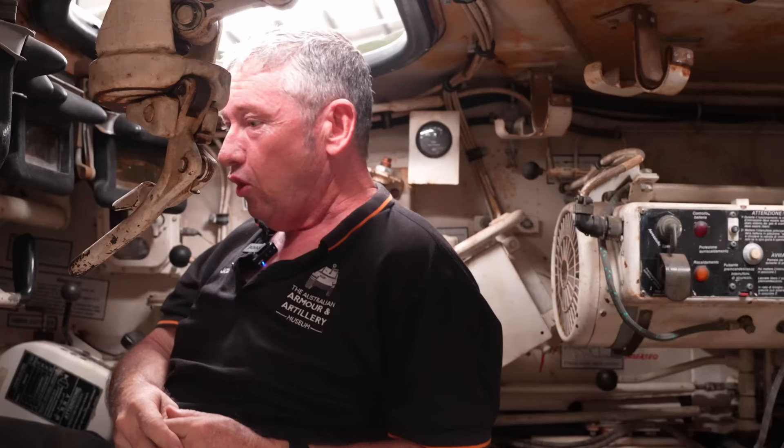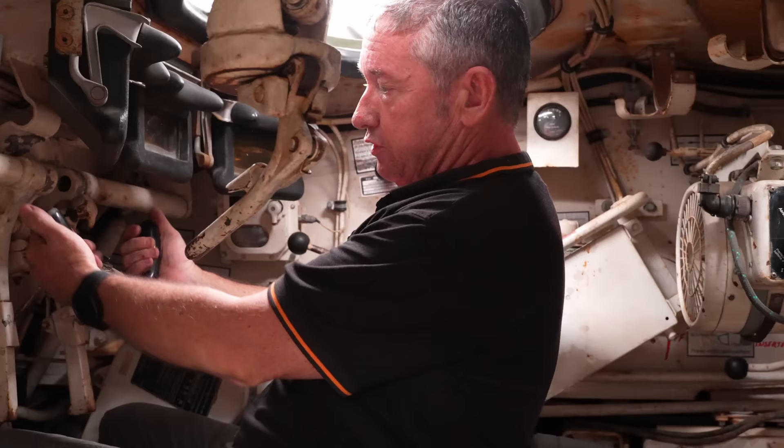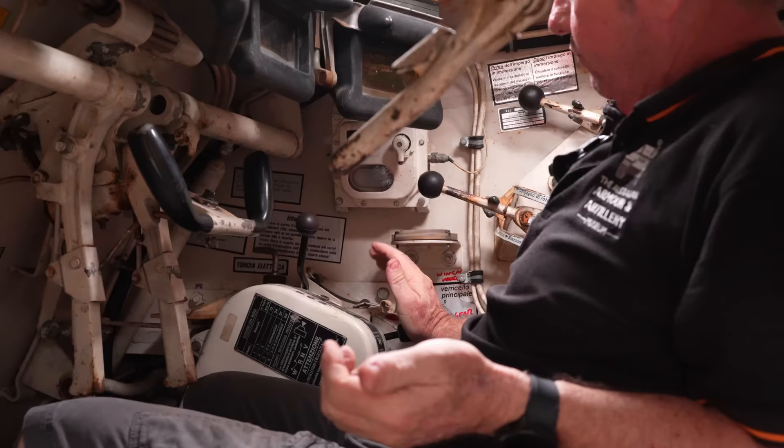I'm sitting in the driver's position. As I said, most of the components are comparable to the Leopard gun tank. The steering yoke gives us two steering pressures, hand brakes, and the driver's console where we start the vehicle up as well. For gear selection, we can go into forward, neutral, reverse, and pivot — we have four speeds in forward and two in reverse.